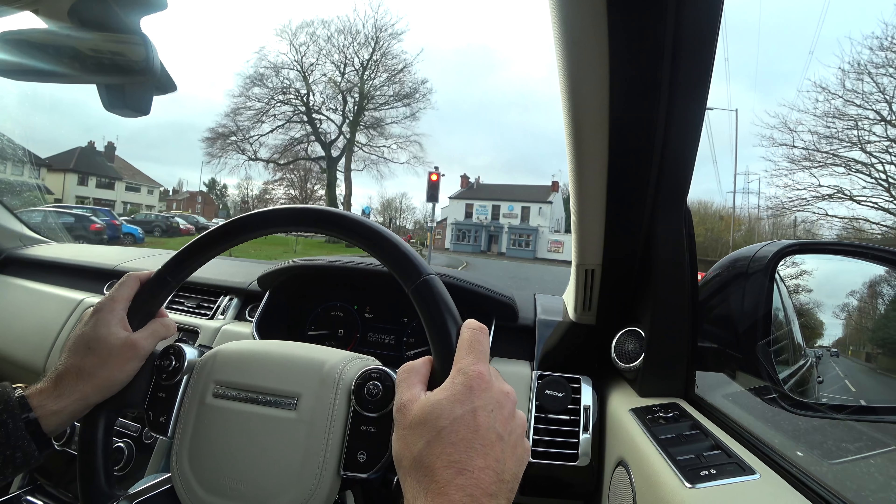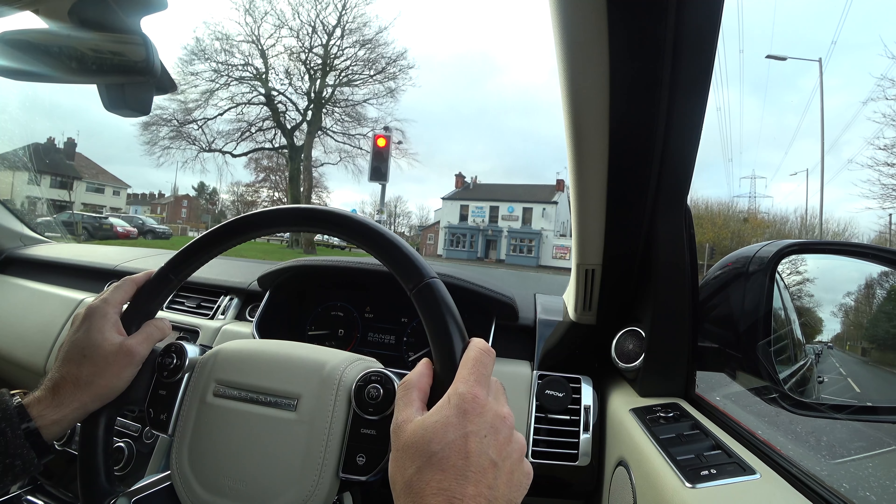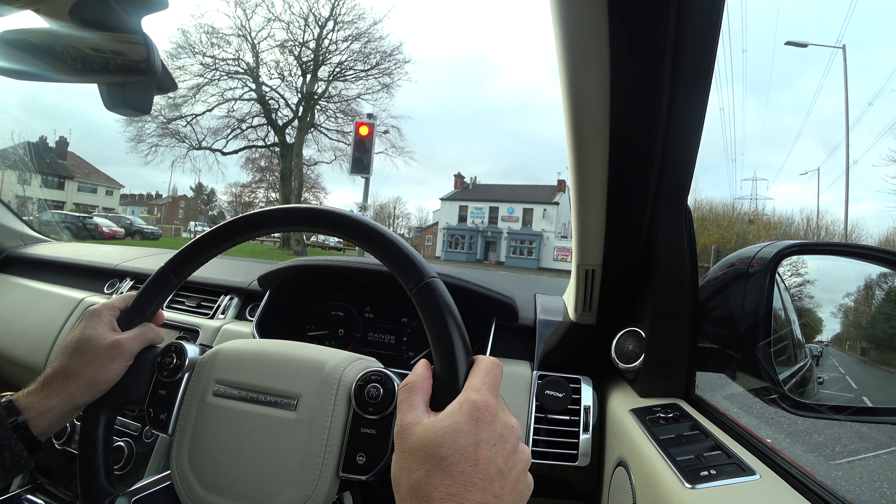If it's an emergency situation or if you need to brake straight away, the cruise control takes itself off instantly.